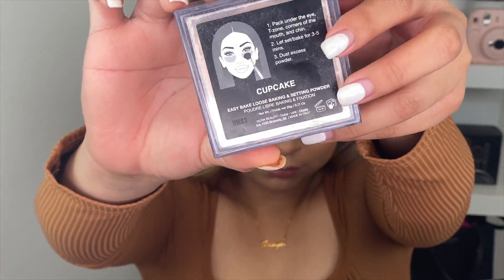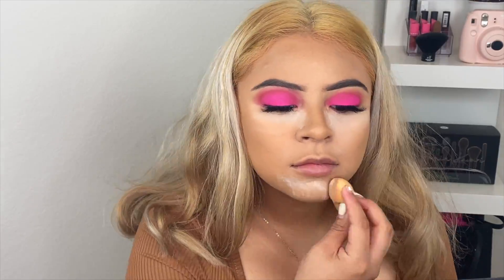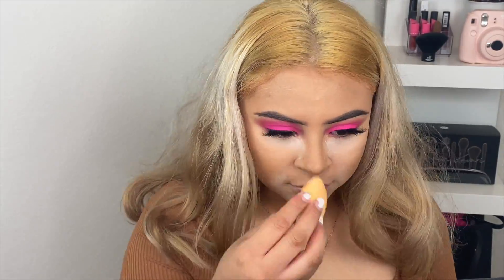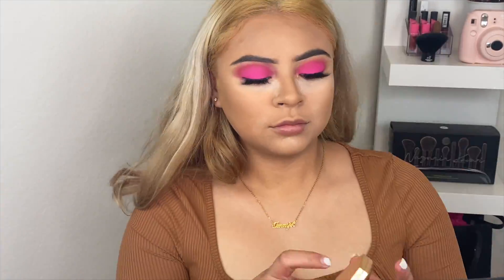To bake my face I'm using the Huda Beauty in Cupcake, and I'm going to set my under eyes and places where I get oily. To bronze my face I'm using the Fenty Beauty Bronzer in Island Ting.